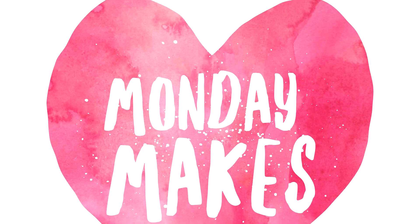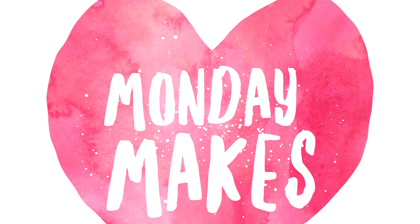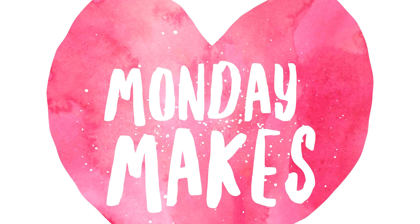Hey everyone, it's Suzanne here. Welcome to another Monday Makes video on my YouTube channel and blog.